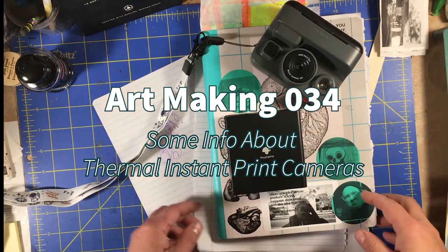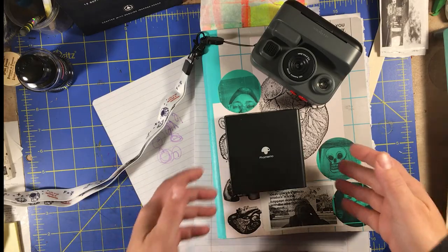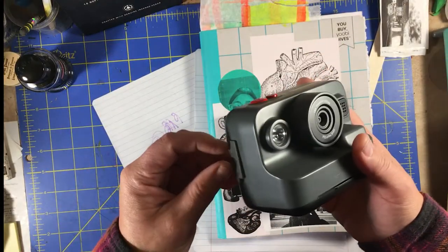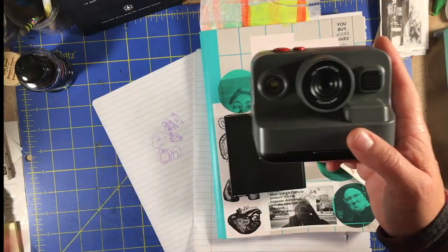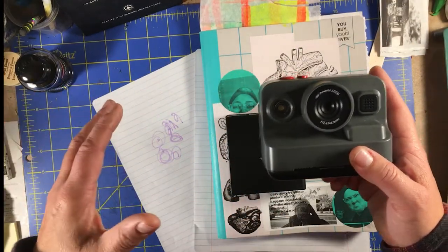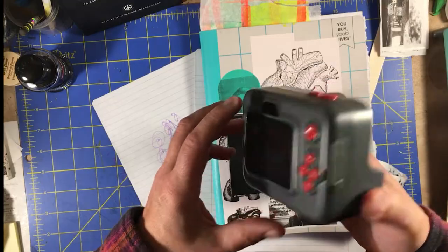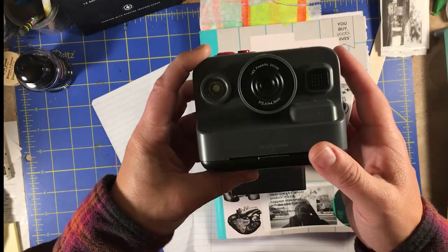Hey everyone, it's Les from Comfortable Shoes Studio here, and I wanted to do a quick follow-up to my last video about thermal printing cameras. Like I said in that video, I'm kind of hooked on these. I've developed a small collection of them. I use them in my art journal, I use them at work, I play with them pretty much all the time now. I just wanted to give you a bit more of an idea and answer a couple of questions that people had about these.